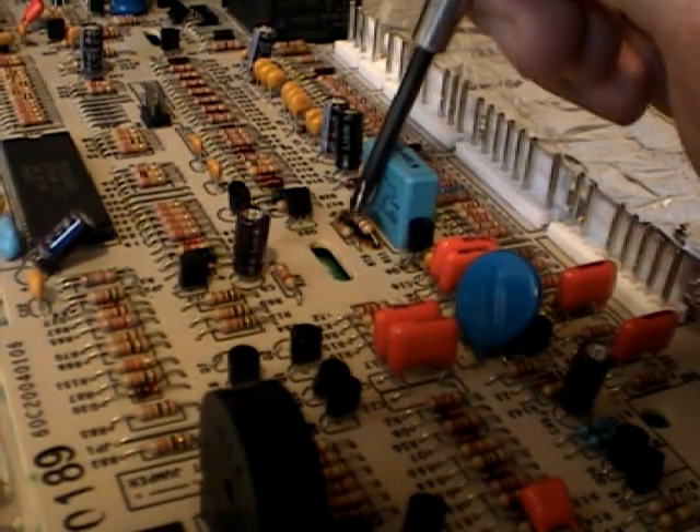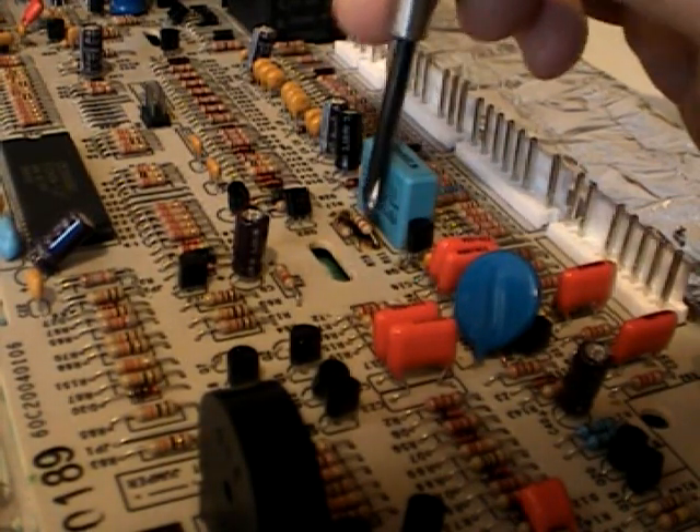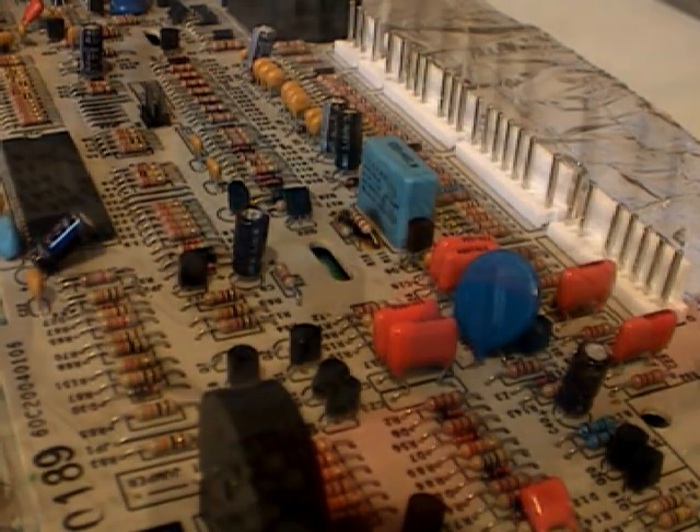Here we have the R11 and the Q6. I've already changed these — I'm just doing this again for practice — and we'll go through the procedure.